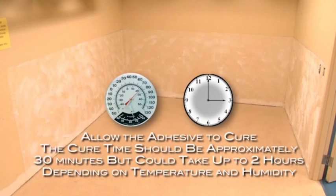Now the adhesive must be allowed to cure. Do not rush through this step. If the wall covering is installed before the adhesive has been properly cured, it will bubble and or delaminate. Under ideal conditions, the cure time should be approximately 30 minutes. But depending on temperature and humidity, it could take up to 2 hours.